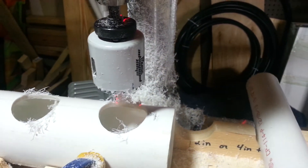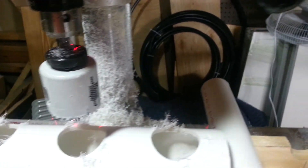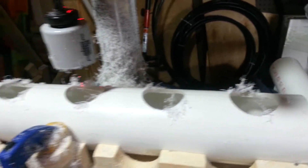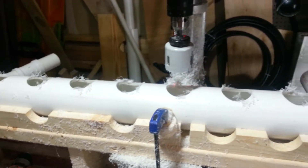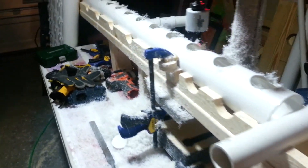So basically: drill a hole, move the jig down one, slide the pipe, drill another one — you get the idea. That's the way I've done all my pipes. Every single channel I have is going to be done this way with this press.